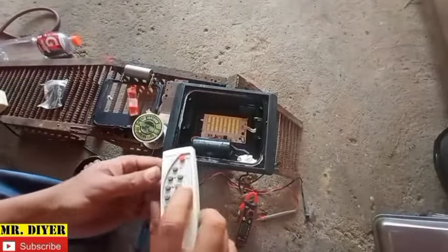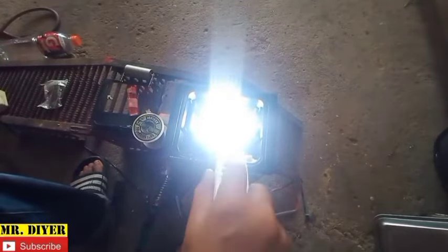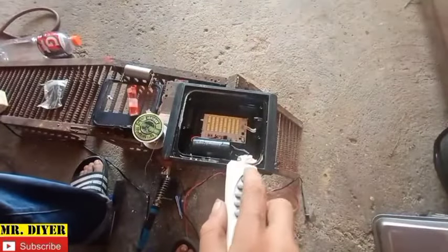That's our positive. Now let's check if it works. Let's turn it on — and as you can see, it's bright. Turn off, push auto, and it should turn on.